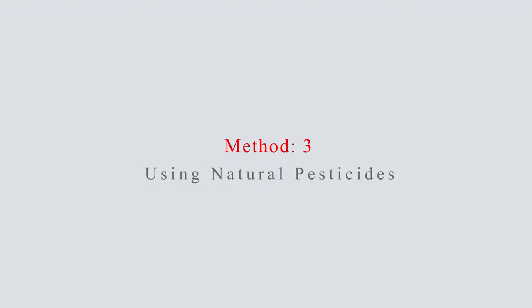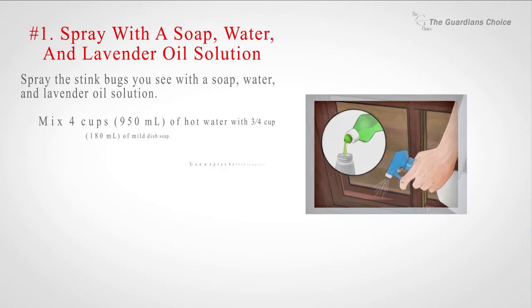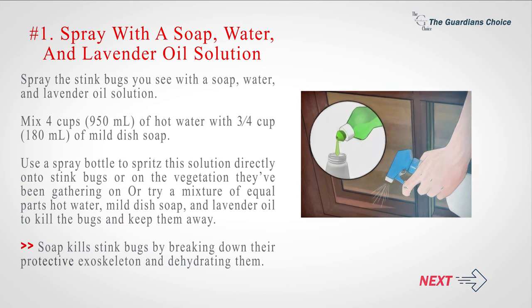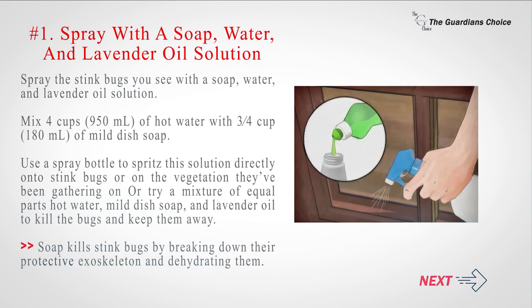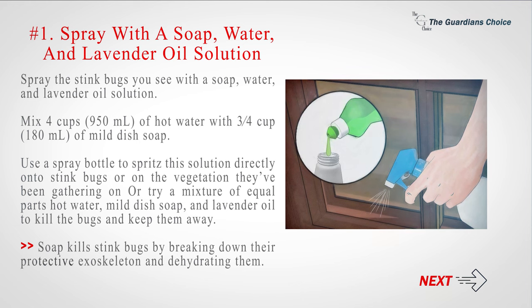Method 3: Using Natural Pesticides. Number 1: Spray the stink bugs you see with a soap, water, and lavender oil solution. Mix 4 cups (950 ml) of hot water with 3/4 cup (180 ml) of mild dish soap. Use a spray bottle to spritz this solution directly onto stink bugs or on the vegetation they've been gathering on, or try a mixture of equal parts hot water, mild dish soap, and lavender oil to kill the bugs and keep them away. Soap kills stink bugs by breaking down their protective exoskeleton and dehydrating them.